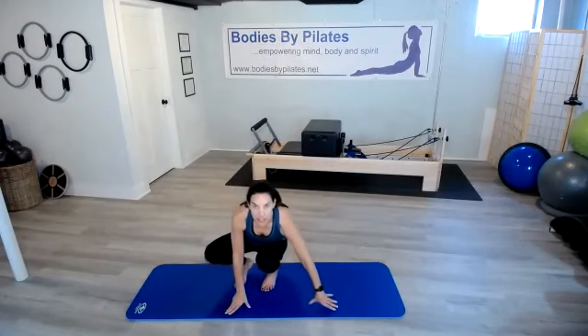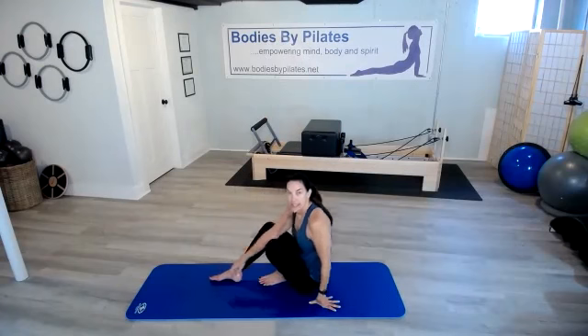Hi everyone and welcome to day 13 of the fitness challenge. Today we're going to work on some rotation in the core and our posture muscles, the erector spinae in our back. Come on down to your mat. Today's exercise is a spinal twist and saw.